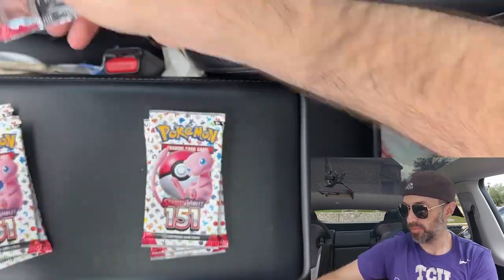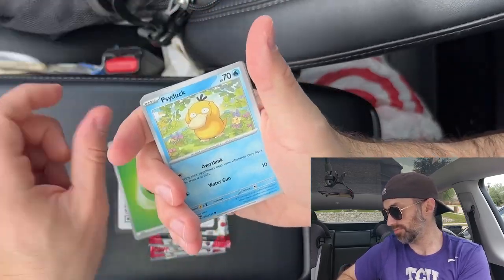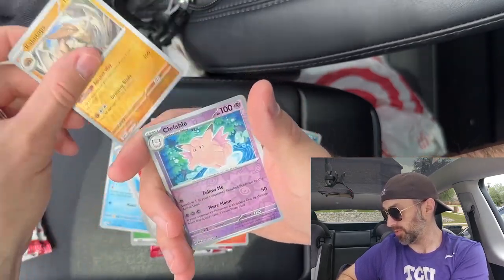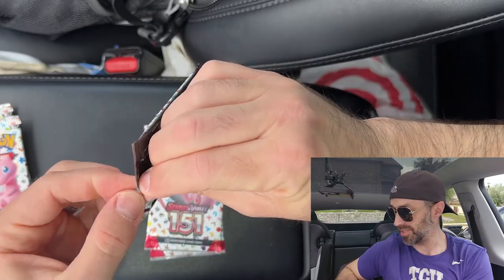I paid retail price for these, which is fine. The Zapdos was like $25 and the poster was like $21 or $16 — I don't know exactly. They were found in store at Walmart, which is always fun. We got a Chansey. It's been a little while since I've opened some 151, so it's always a good day when you open Pokémon cards, and today's a good day.